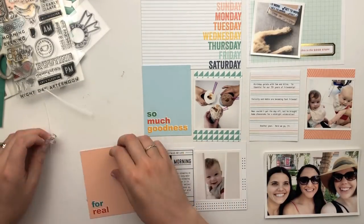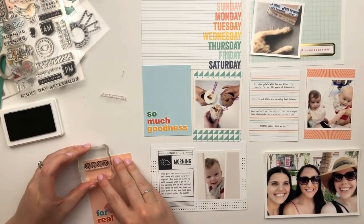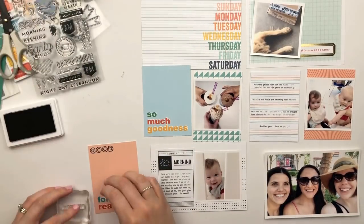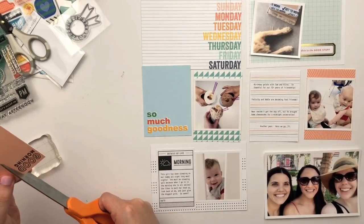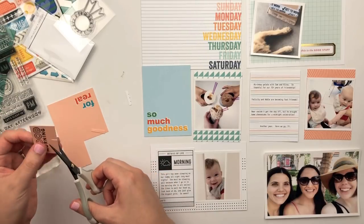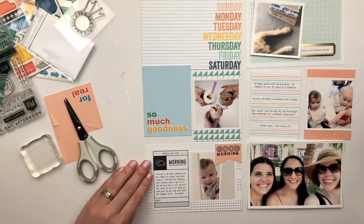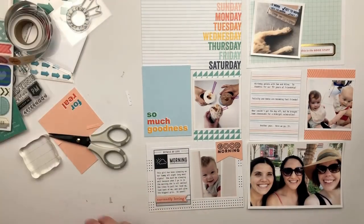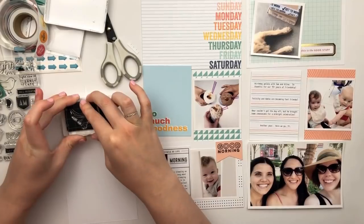I actually printed that morning card out with my journaling, cut it down a little bit, and I kind of like how those dotted lines are peeking out from behind it. Then I have that photo of my daughter in her crib when she woke up from a nap layered right next to it. I'm going to use the Night Owl Early Bird stamp set and stamp out 'good morning' on one of these cards, cut it out, and make it into a little banner. Then I'll use that customizable bird stamp, stamp it onto white cardstock, and fussy cut it out.